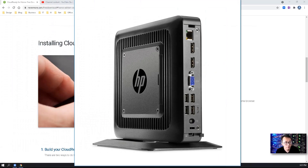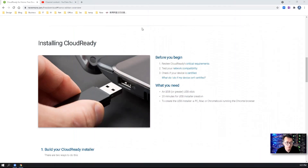In this episode, I am going to use my HP Synclient T620 to run this CloudReady OS directly from a USB flash disk.